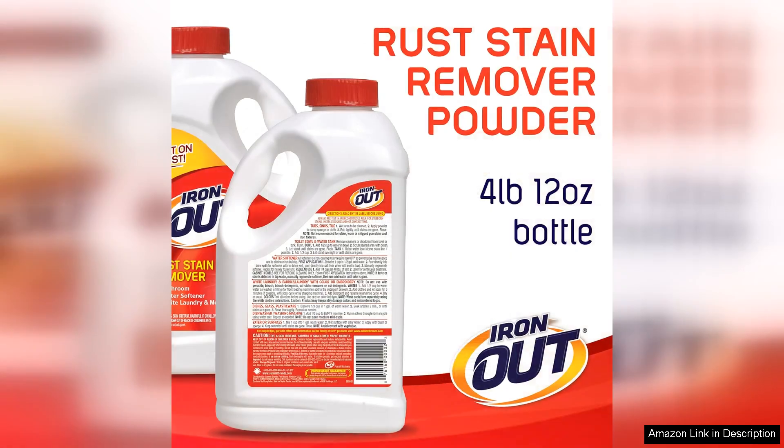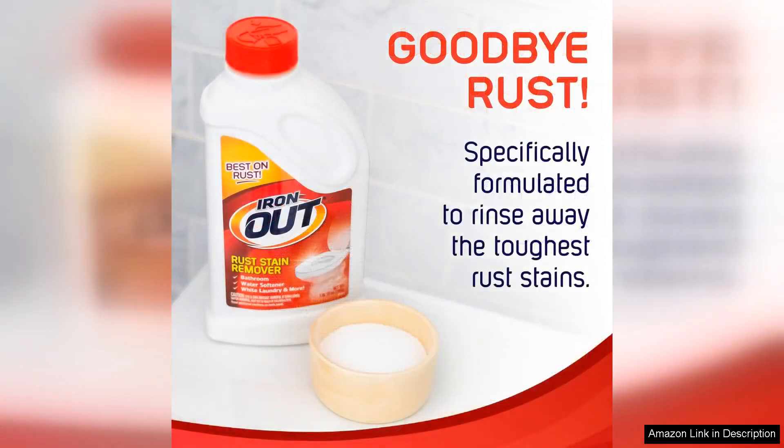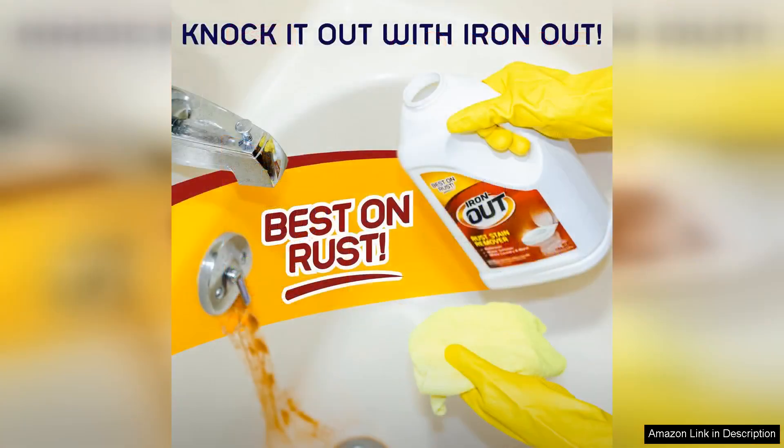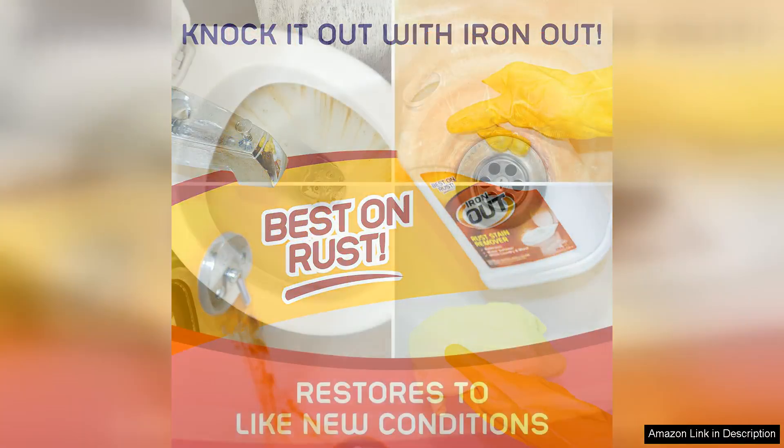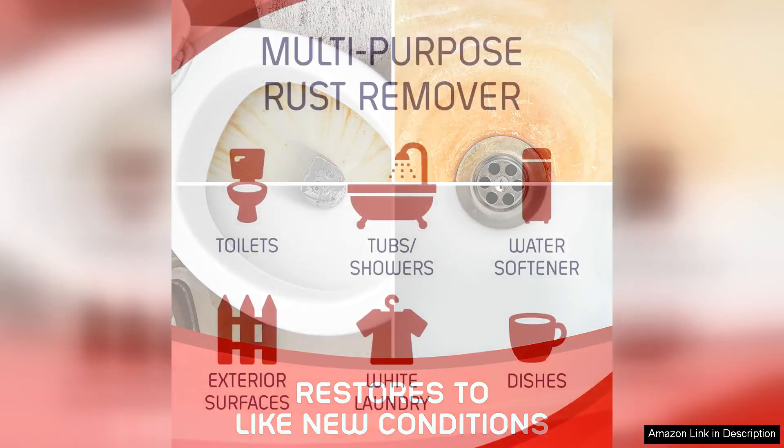One of the standout features of Iron Out is its ease of use. The powder can be sprinkled directly on rust stains or mixed with water to create a paste for more stubborn spots. I found that a little goes a long way, making it both cost-effective and efficient. The packaging is straightforward, providing clear instructions that even a novice can follow.